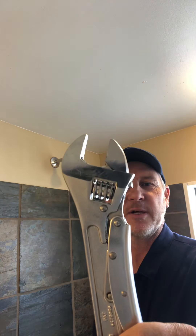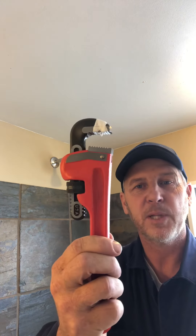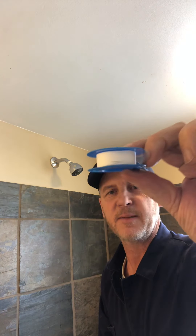This is an adjustable wrench, this is a plumber's wrench, and this is Teflon tape.